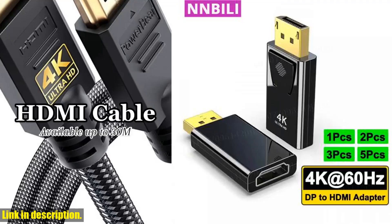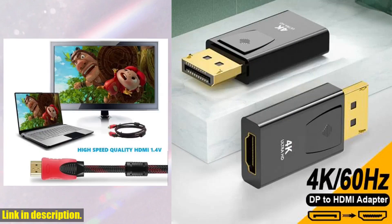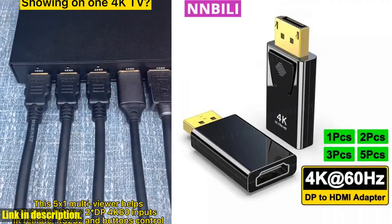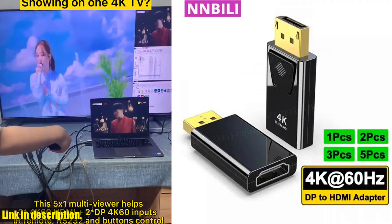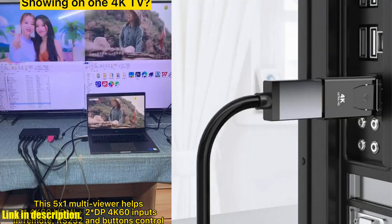Hello and welcome back to our channel. If you are new here, don't forget to hit that subscribe button and turn on notifications so you never miss out on our latest tech reviews and recommendations. Today we're taking a look at the 15 PCS 4K 60Hz DP2 HDMI adapter. This little device is an absolute game changer when it comes to connecting your devices, and I can't wait to tell you all about it.